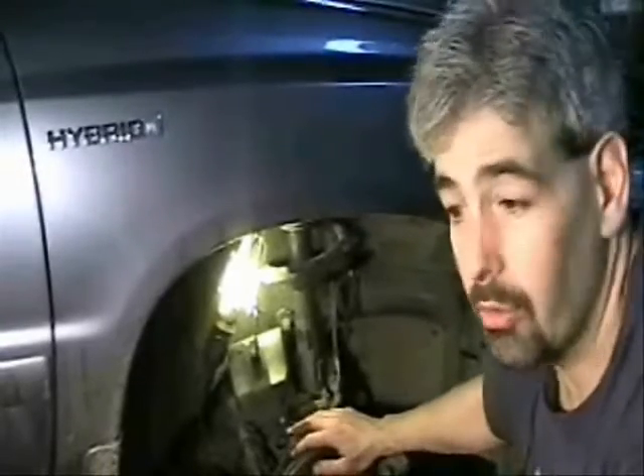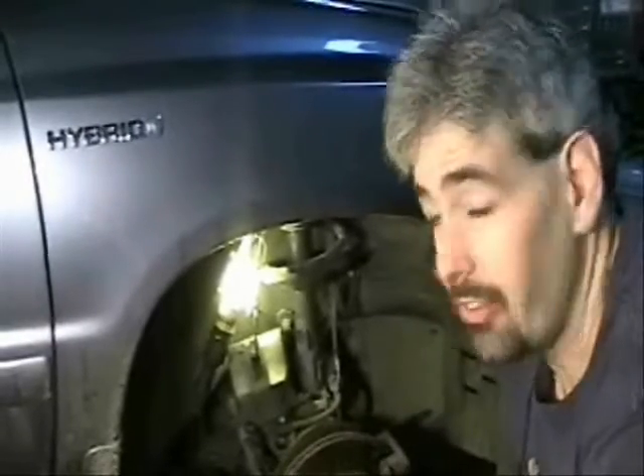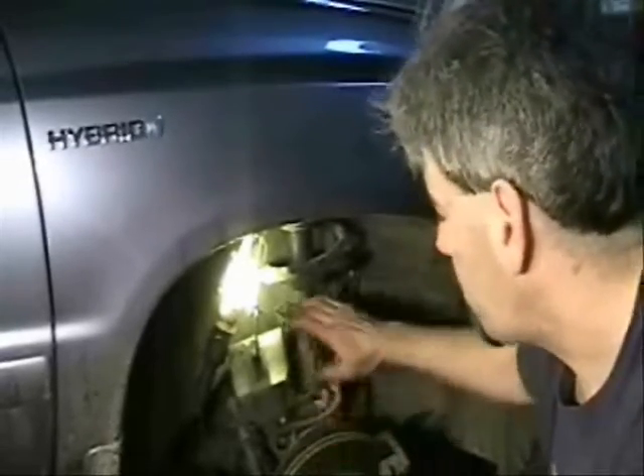I always give the customer the option and explain this to them. If they want to cut the rotors regardless, no problem — this customer actually does want them cut regardless. But I'm going to show you how to do the run-out. The run-out test is very useful as a diagnostic — if the customer complains of a pulsating brake pedal, very commonly that's going to be because of excessive run-out on the rotors, and this is how you measure that.